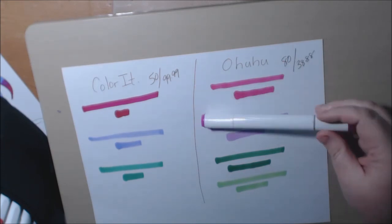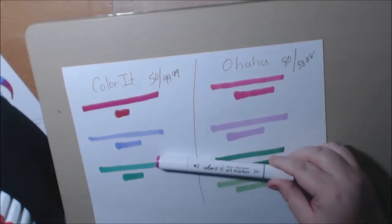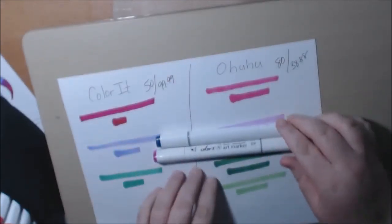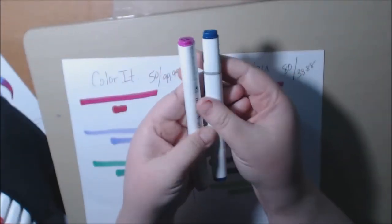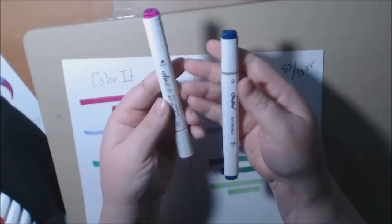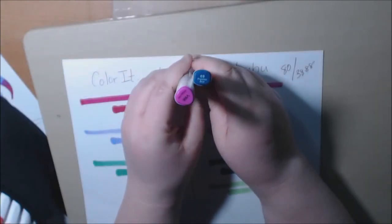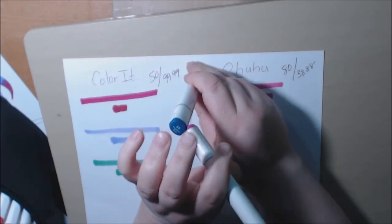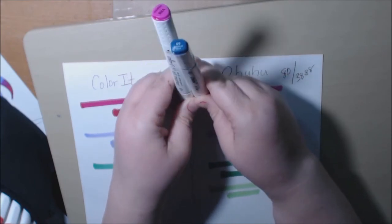The Color It markers are shaped more like Copics, while the Ohuhus are smaller. The Color It ones are a triangular shape like Copics, and the Ohuhus are more of a rectangular shape — tiny bit taller and bigger.